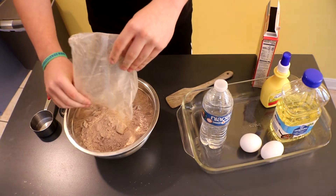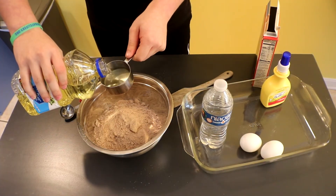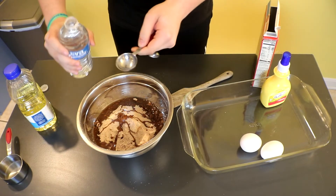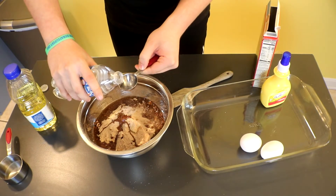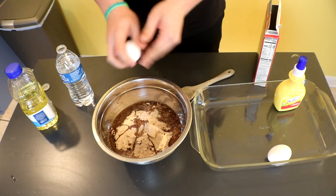So put all this in. You need a half a cup of vegetable oil, then you're going to need three tablespoons of water, and next you're going to need two eggs.